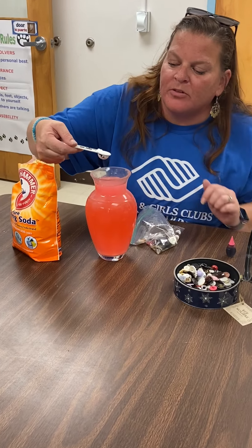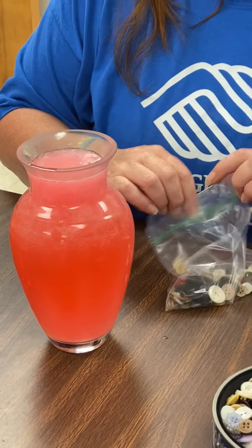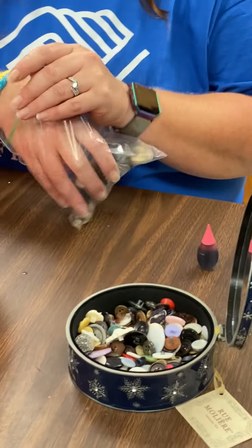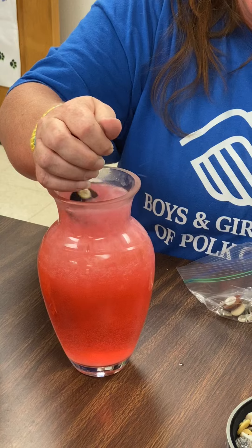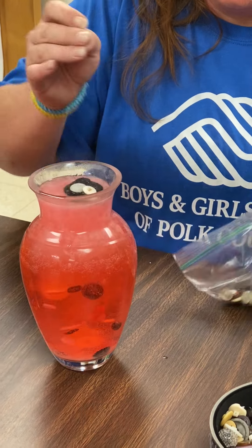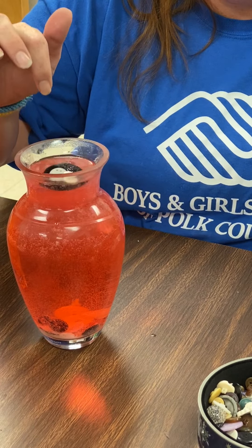You can see from the bubbles the chemical reaction is already starting. Then what you're going to do is take either some buttons or some rice that you have laying around and just drop a few of them in, and you can watch them move up and down as the bubbles come up.